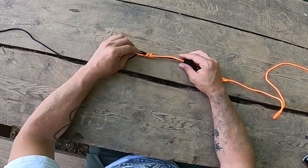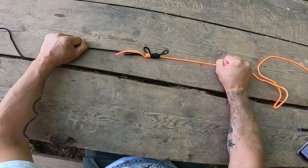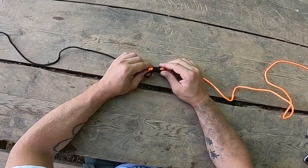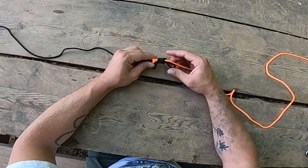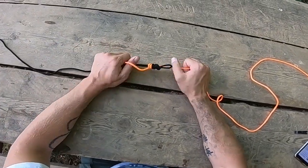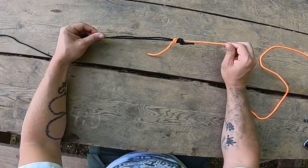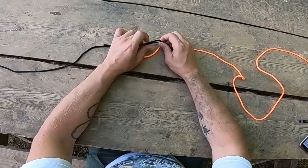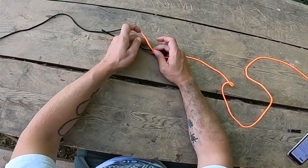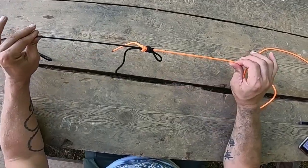And there you go, just like that. Now I've got 2 tag ends over here, and 2 tag ends over here. You're going to tighten that sucker down after you moisten it up with some saliva — make sure you moisten it. And then there you go, you've got your Double Double Uni-Knot. Make sure you clip those tag ends, and you're good to go.